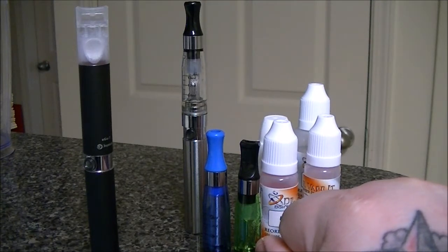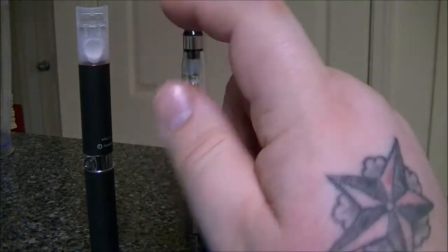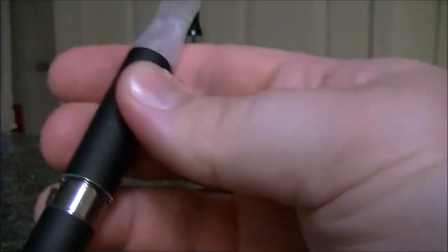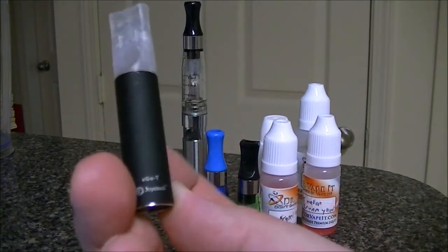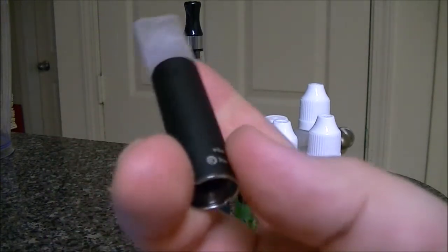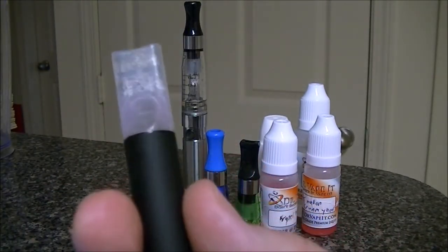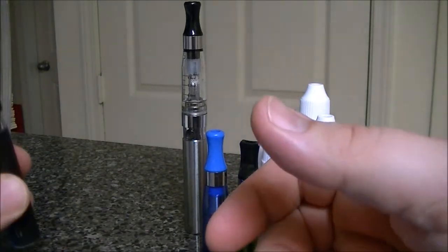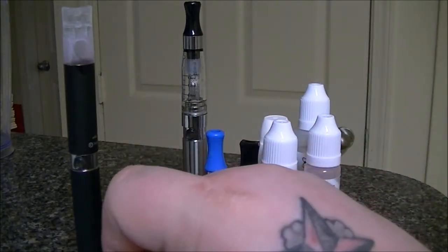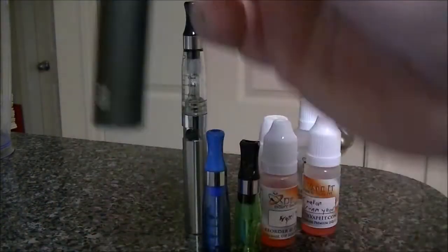They've got another one called the Ego-C, and that stands for changeable. And it's the same thing, but they supposedly have fixed the leaking problem. Because when this — this will stop working eventually. Let me show you. This unscrews, and this piece right here, this whole thing, will stop working. It'll start to go bad after a really long time and you'll have to buy a complete new thing. That's the atomizer inside there — gets old and dirty. So you have to buy a new one and those can run you about $15. But with the new one, you don't have to buy an entire new body. You can buy just the little piece, the changeable, and put the little piece in there. And you can kind of see — I just tilted it there — there's a little bit leaking already right there.